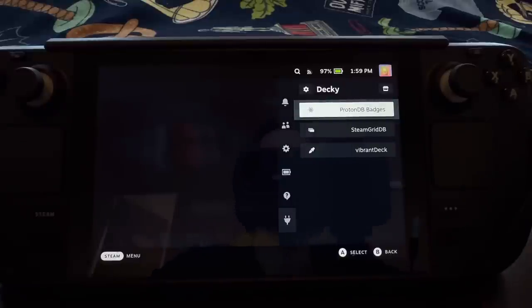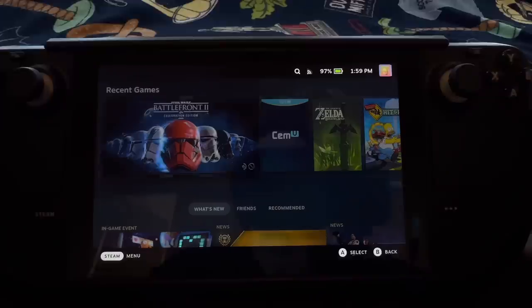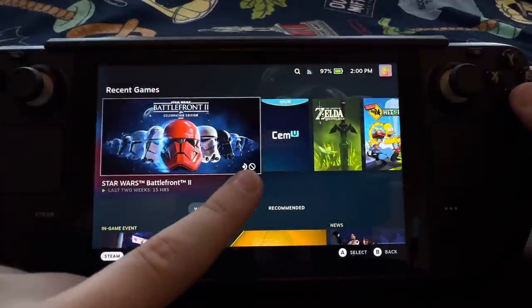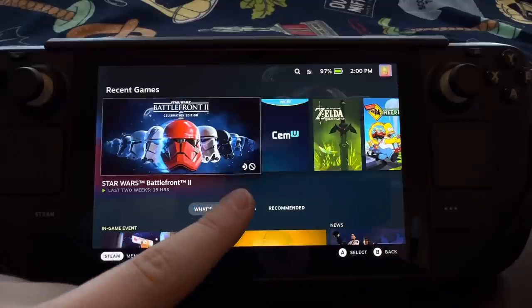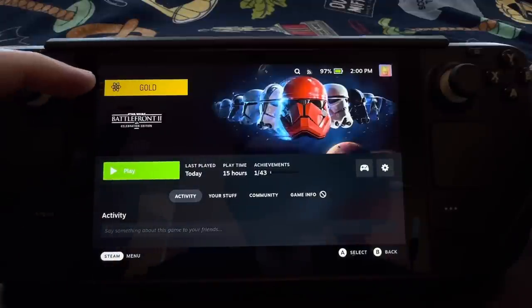Finally, I have ProtonDB badges. This allows you to check on the Steam store or in your library if a game is actually compatible with the Steam Deck and Proton in general, which is the translation layer for SteamOS that allows it to run Windows games. For example, if we go to Star Wars Battlefront 2, it says unsupported — we don't really recommend you play it. But if I tap on it, it says gold, which means the game is pretty compatible. You might have a couple little weird things, but honestly you have weird things in Windows as well. It's really not a big deal, and it's nice to see at a glance whether you can play something.